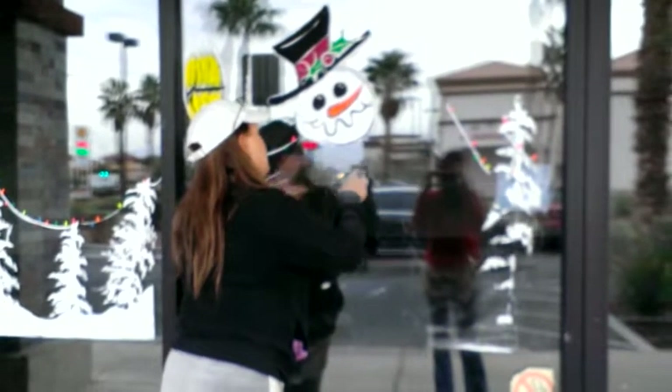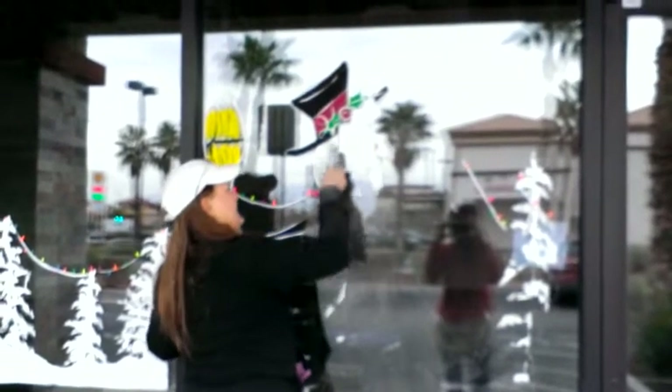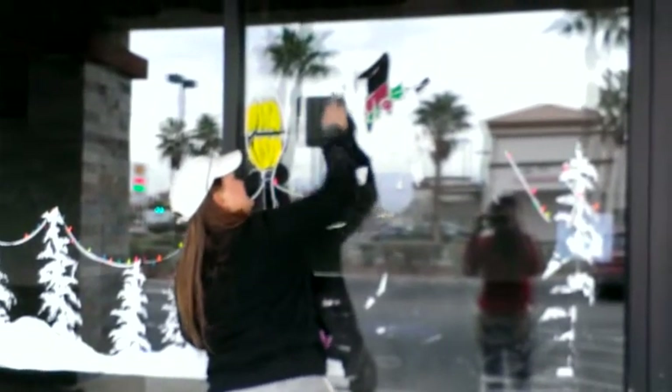There's his face. Say goodbye, buddy. Thanks. I hate killing him — I hate killing a snowman.